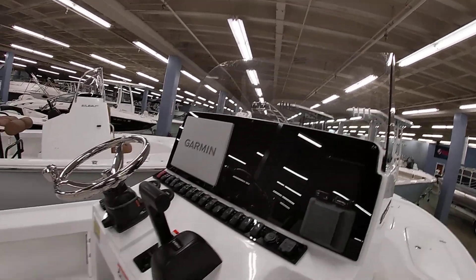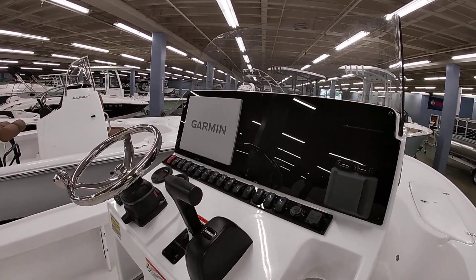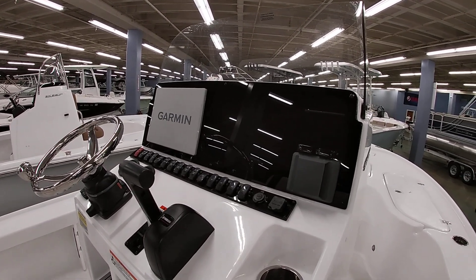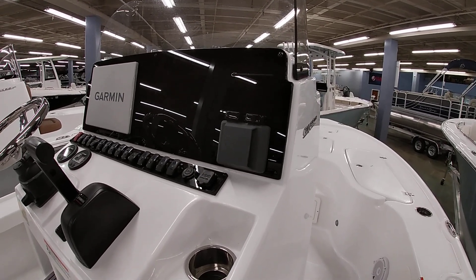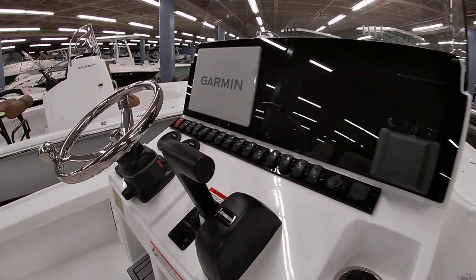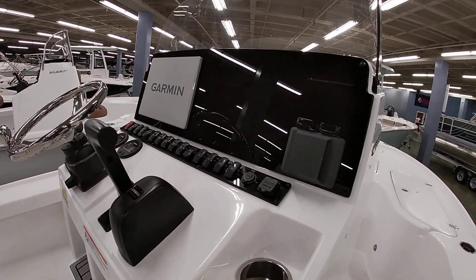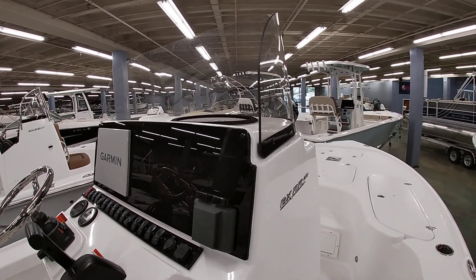Looking at the dash here — we have a Garmin 12-inch electronics package which also includes the VHF radio; it's an all-touchscreen unit. JL Audio has a Bluetooth sound system in the boat with four speakers, and of course the Yamaha digital gauges. There's tilt steering on the helm and behind here is actually a wireless phone charger — a lot of nice tech in the boat.